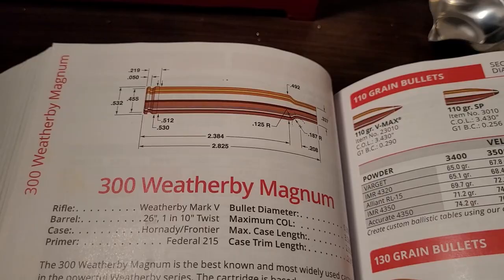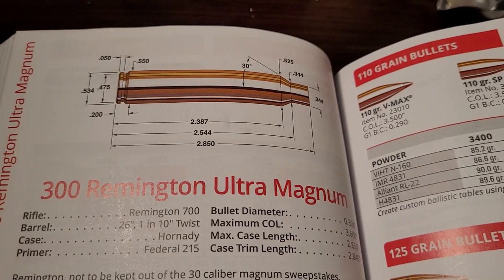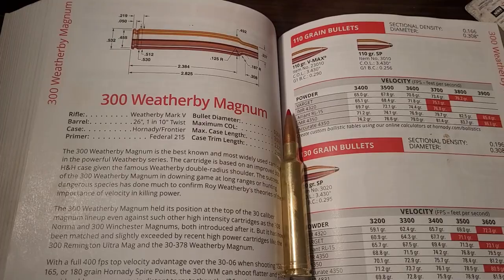Hello, welcome back to another video. In today's video, I'm really excited — we're going to be looking at some .30 caliber Ultra Magnums. We're going to look at two cartridges that are extremely fast, kick you real hard, and are a lot of fun to shoot. We are going to compare the 300 Weatherby Magnum to the 300 Remington Ultra Magnum, look at the history, the ballistics, and see which one might be the better .30 caliber Magnum.